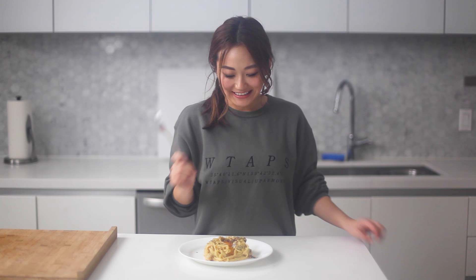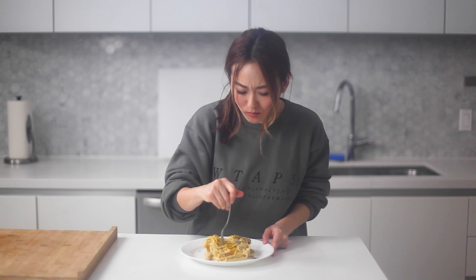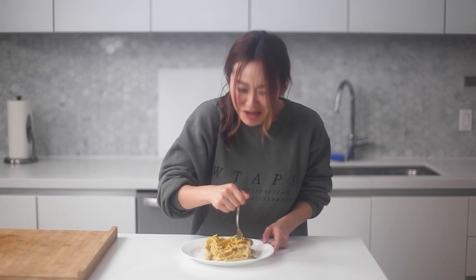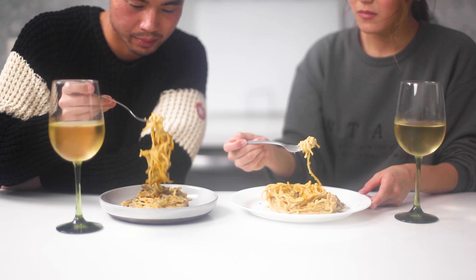It's done! Finally! Alright, let's try it! Itadakimasu! It's really good. I'm so hungry! Cheers!